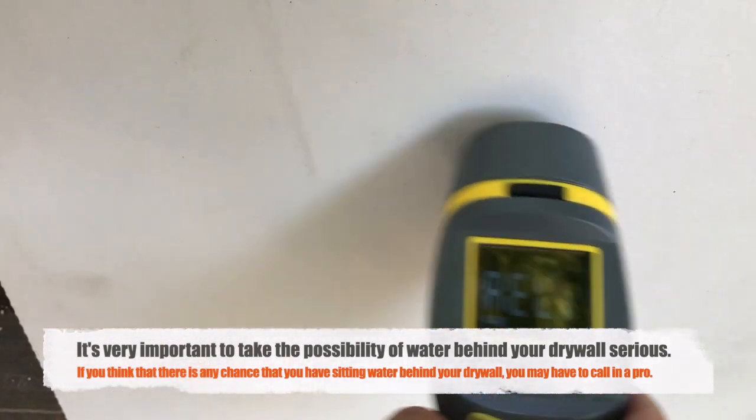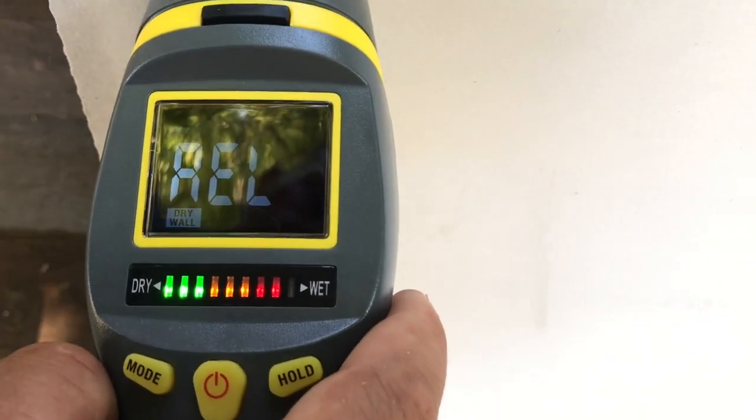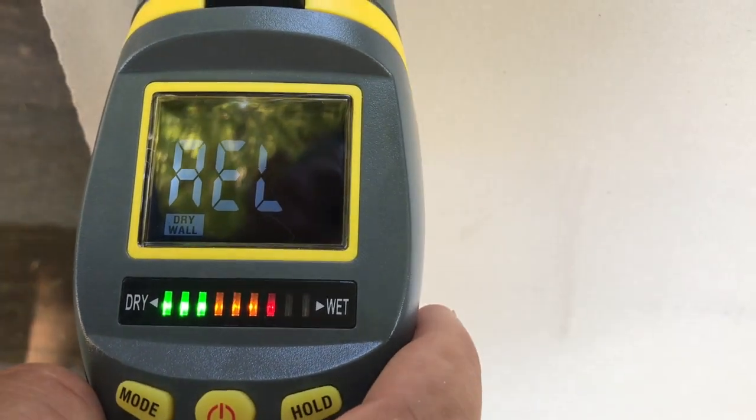A leak is a hassle for any homeowner, and this moisture meter can make it a little easier because now you're able to determine how much water is behind that drywall and whether or not you need to call in professional help. As always, thank you for watching the Everyday Workbench.